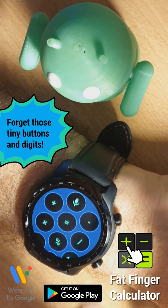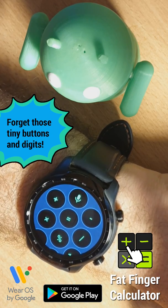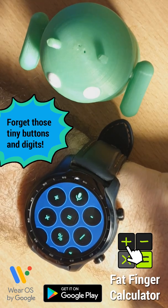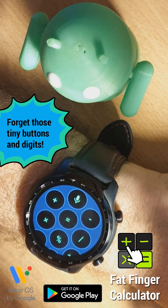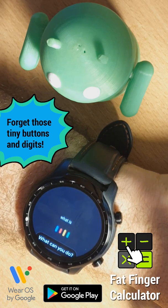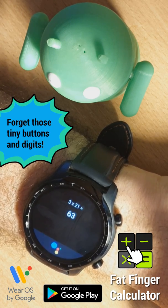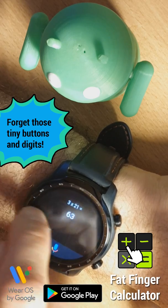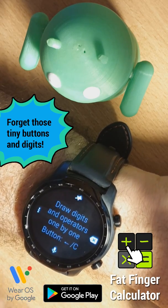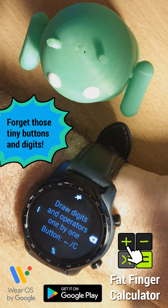There is one useful option on the top here. You can assign voice search to that one-tap action so you can carry out arithmetic using the power of Google. What is 3 by 21? — 3 by 21 is 63.